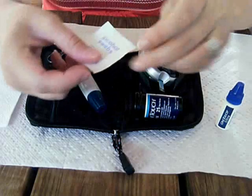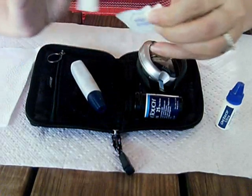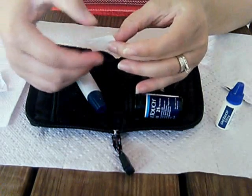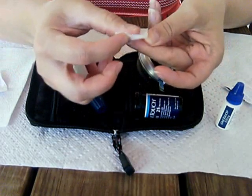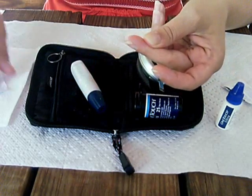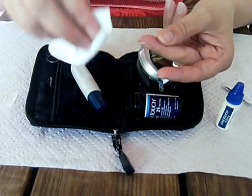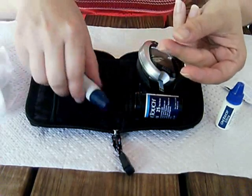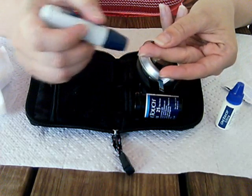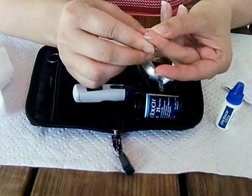We will need an alcohol swab to clean the finger. It's good to wash the hands too in warm water so that the blood flows to the fingers. You push that button there to squeeze.